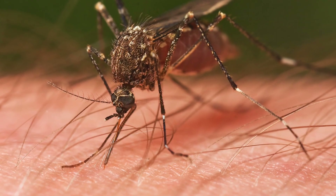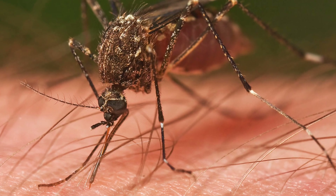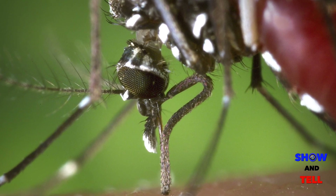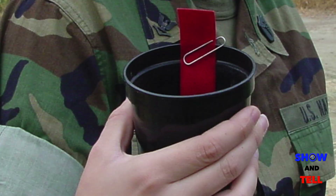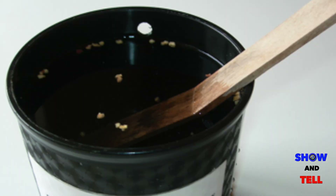Do you have a major mosquito problem? Here's a solution used by the military to drastically cut down their numbers. Female mosquitoes can lay one to three hundred eggs at a time and up to three thousand in a lifetime. That's a lot of mosquitoes. The military has created a trap to reduce the mosquito population and it's called the Ovi Trap.